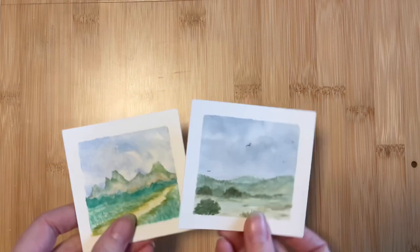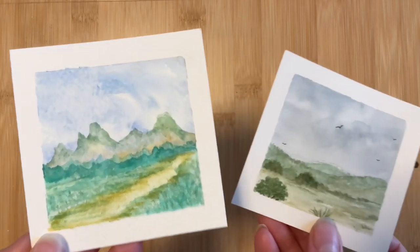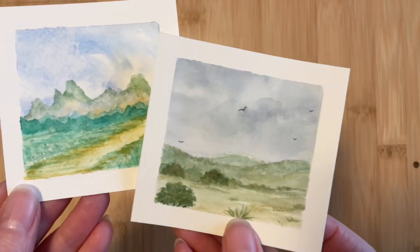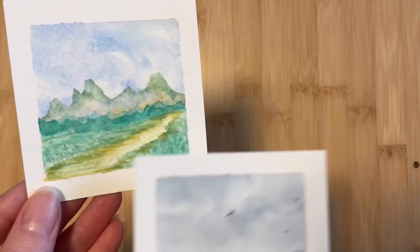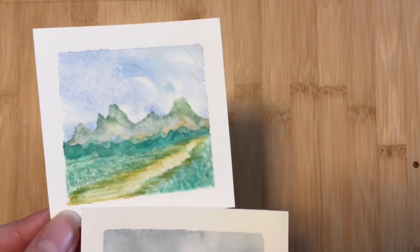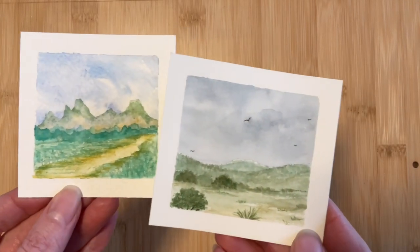I dug through my box of practice paintings and found these two mini landscapes. The left is from a while back when I was still using the cakes; the right is from just a few weeks ago using the Cotmans. It's clear that I was having some trouble blending on the left, mainly in the sky — it was a bit of a mess. But the first thing I notice is the color: the left side feels too bright, almost cartoonish colors, while the right side is a little closer to shades we might see in nature.